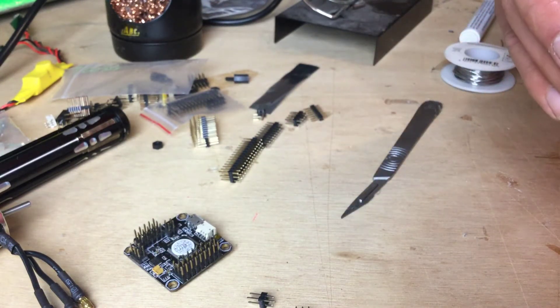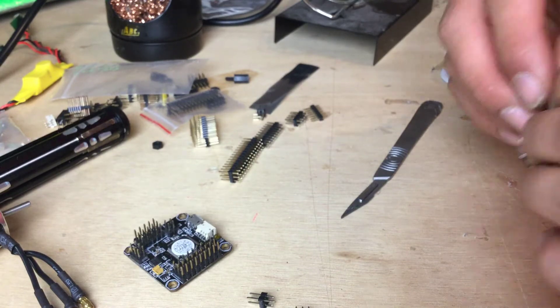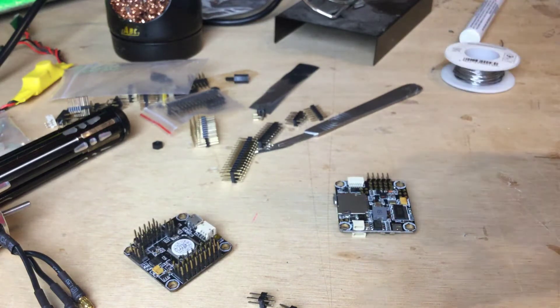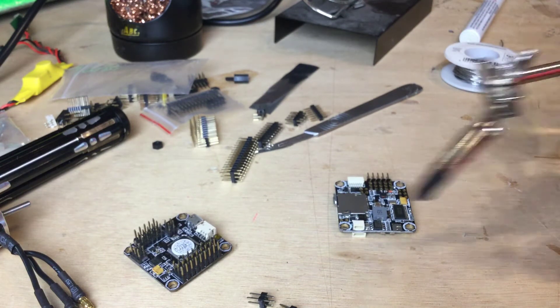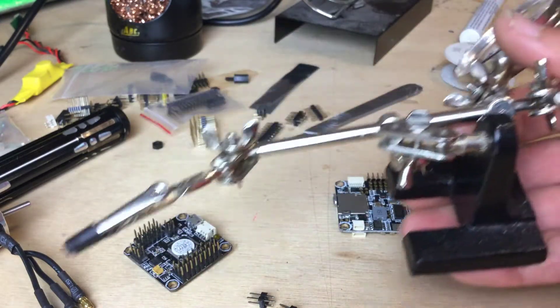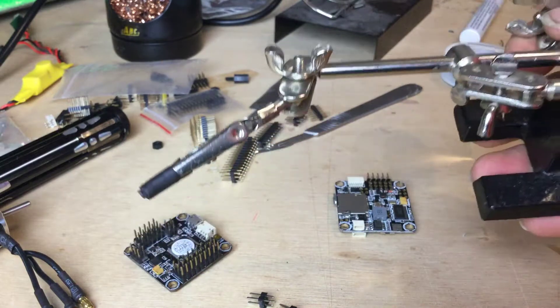If you feel like you don't have enough hands to do this, there's nothing wrong with asking a friend to hold the board for you. Over here on the side I've got one of those little helping hand units — those come in really, really useful, you know the ones with the magnifying glass on. They're really helpful for keeping the board still.